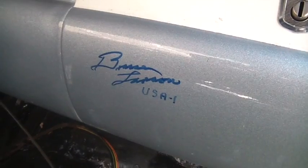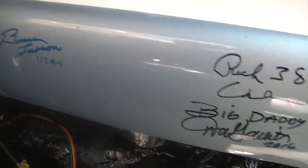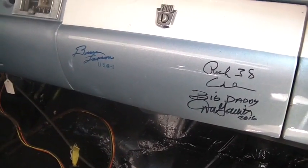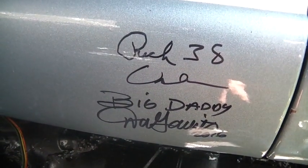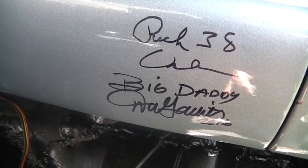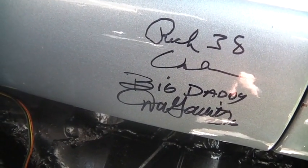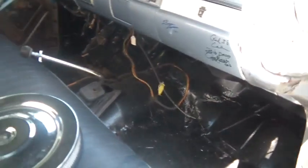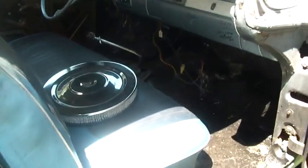I took the glove box door off and went to a nostalgia racer convention out at Bruce Larsen's in Pennsylvania. And Big Daddy Don Garlits was there — this is Big Daddy's signature. A friend of mine named Terry Osburn has a wheelie '38 Chevy pickup. And that's Bruce Larsen — a very famous drag racer who campaigned the USA 1 Chevrolets in the '60s. He's become a real good friend.